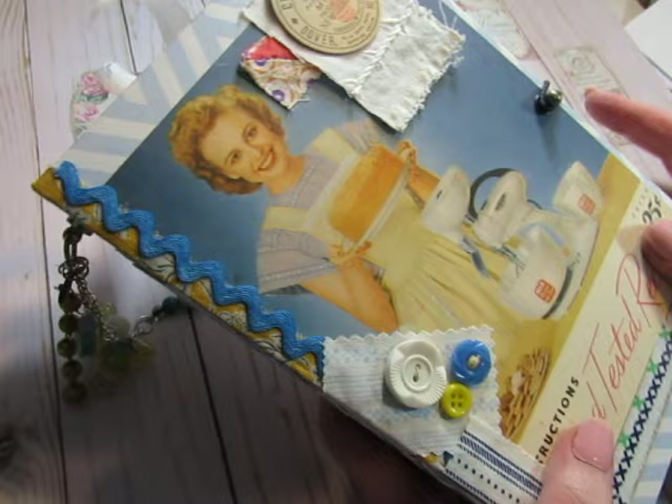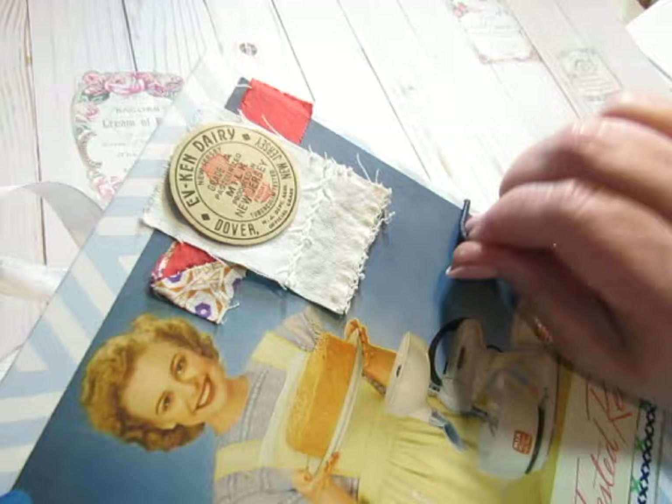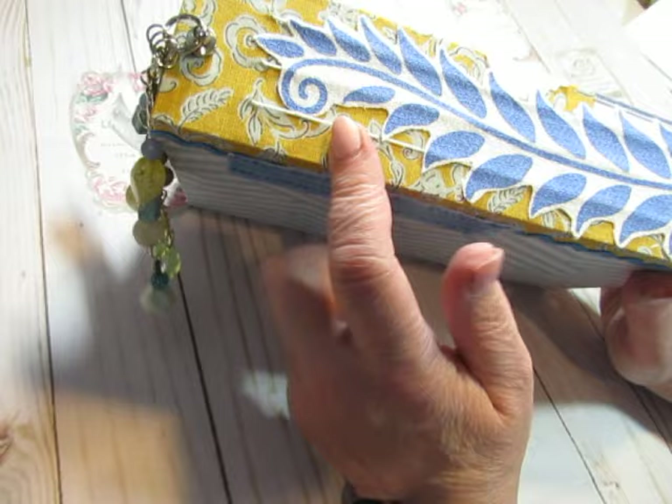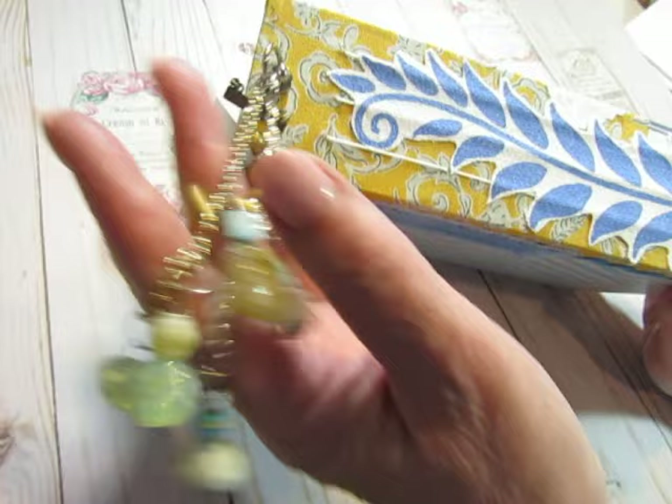The embellishments include some vintage fabrics, new fabrics, vintage linen, a real milk bottle cap, some vintage buttons, vintage rickrack, a hitch fastener, and a hair tie. On the spine is just a piece of new fabric, and then this piece was cut from a vintage tablecloth — in some happy mail a while ago I received a lot of pieces cut from this same tablecloth, so I just trimmed it up and thought it was a good fit because of all the blue.